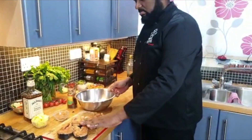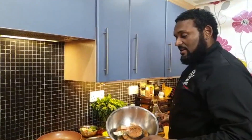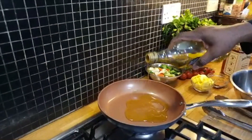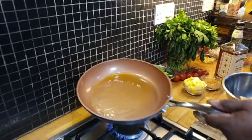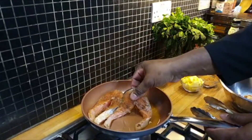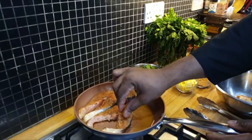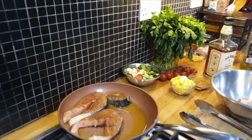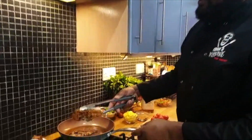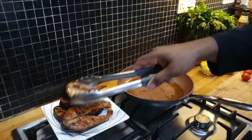I'll leave that to marinate for around 10 minutes and come back to show you the next stage. Here we are again — the salmon has marinated. What I'll be doing now is searing my salmon. Not frying them, just sealing it up — the fat is already hot, just put those in there. Salmon is very easy to cook. I'll just seal off my salmon a little bit, then remove them from the fat. You don't want to overcook them — see how lovely that looks.